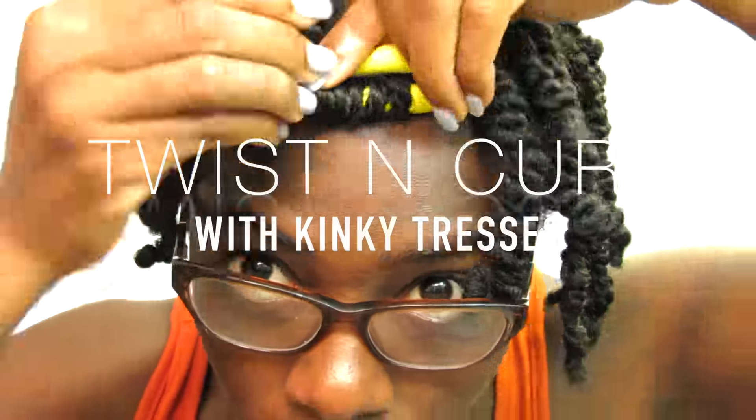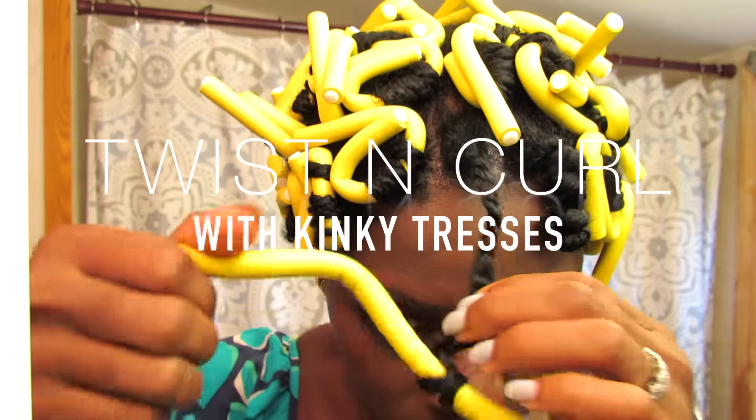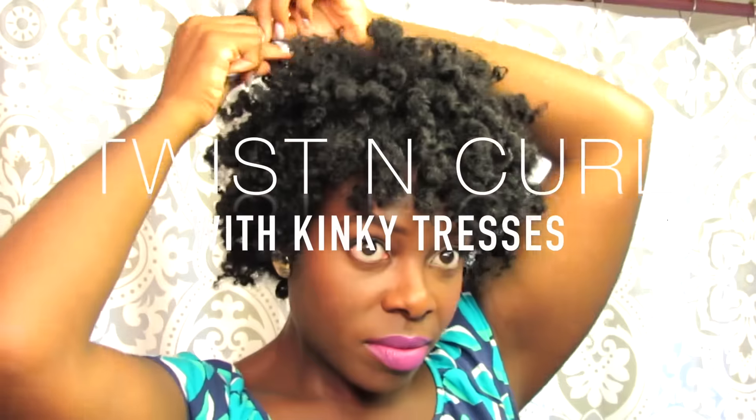Hello everyone! Today I'm coming to you with a tutorial on a twist and curl. This is a great style for transitioners.